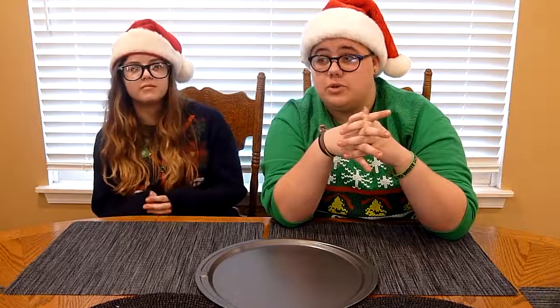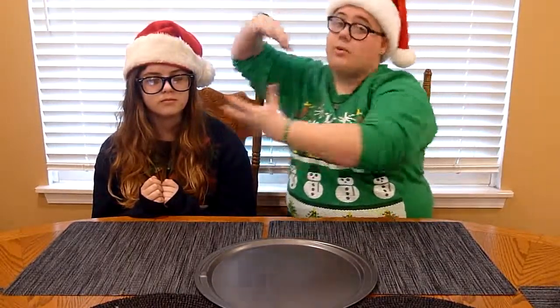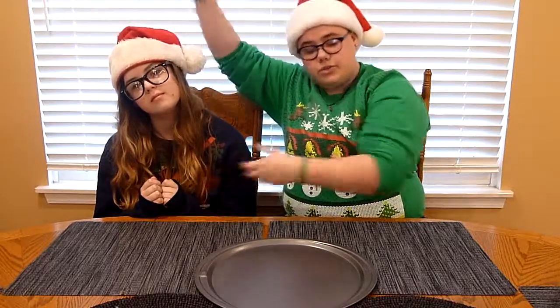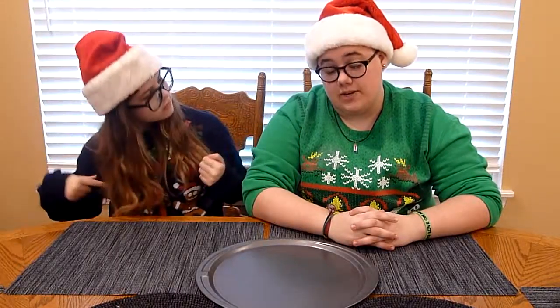She has a channel that she's going to be starting and using and doing her own thing, which is very cool and I'm very excited about it. So I will definitely link her in the description and you can click somewhere on her face at some point in this video. We are here in our manufactured Christmas sweaters and Santa hats because we are going to be doing a Christmas video.